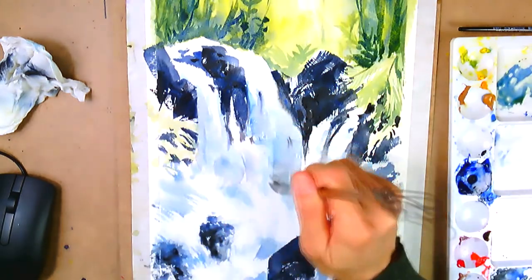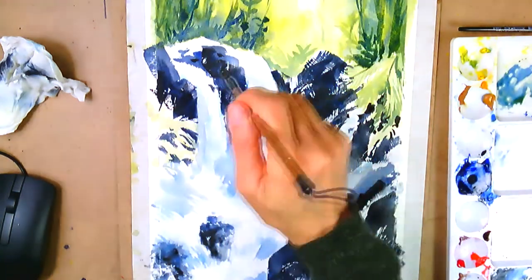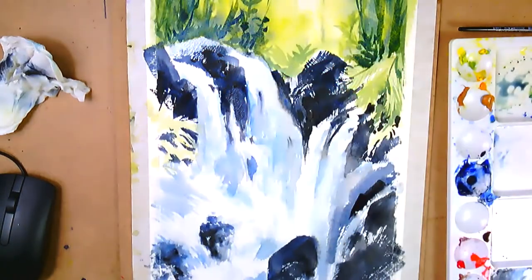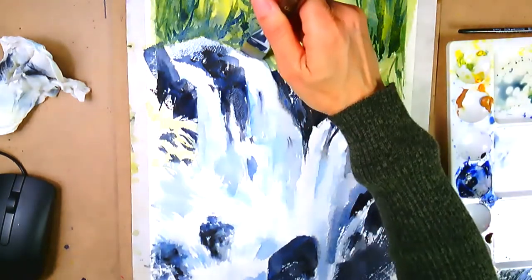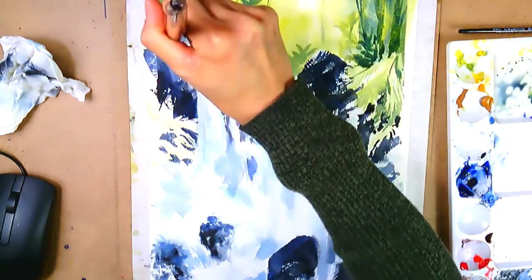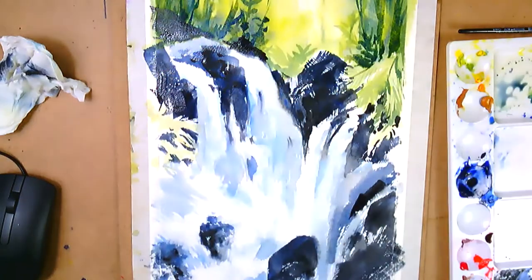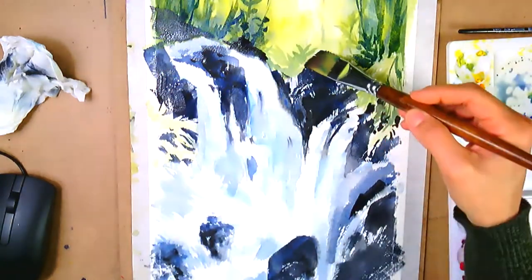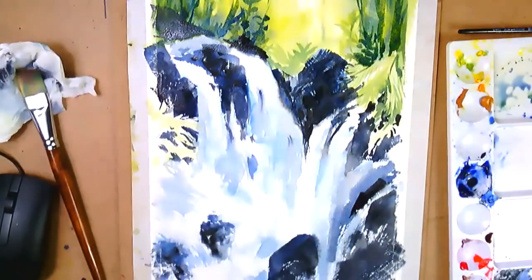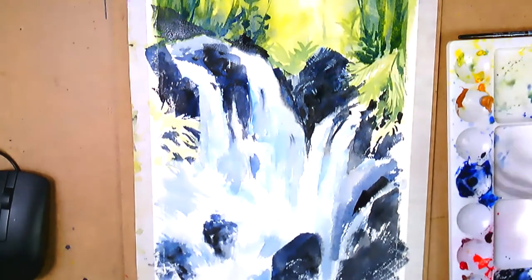I've got the architecture of the water pretty much where I want it. I don't have to explain every single thing in the painting — kind of leave some of that up to the natural imagination. That's a real important key: the psychological aspect of painting is to let the viewer's eye fill in the work. So in a way, less is more. If you try to illustrate it too much you leave nothing to the imagination, or nothing for the randomness that appears to happen in nature.